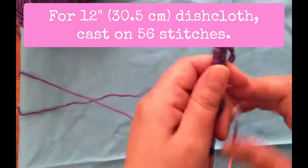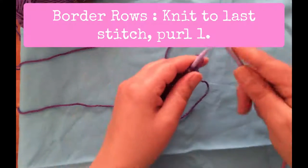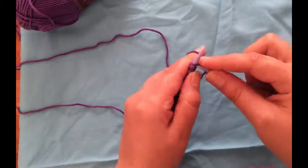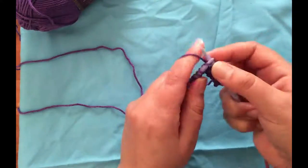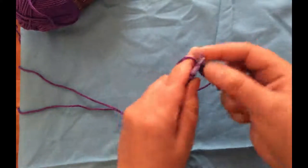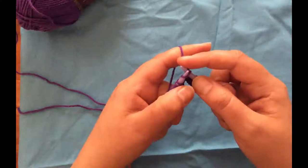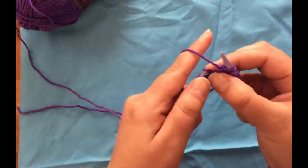Once you have your stitches cast on, the first row is pretty straightforward: knit across to the very last stitch and then purl one. This is a border row — I'm starting with four border rows. I like a garter stitch border because it makes everything lay flatter and gives a finished edge. For those who need a reminder, the knit stitch is yarn in back, insert needle from the front, wrap yarn counterclockwise, pull through to the front, and drop off the loop.